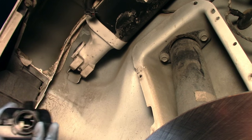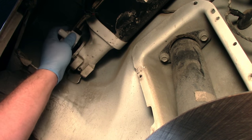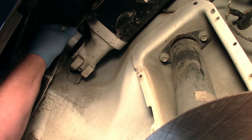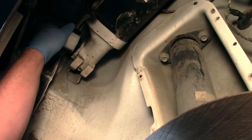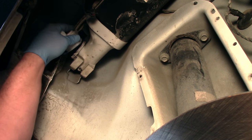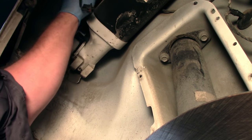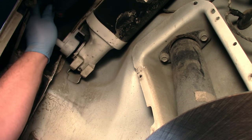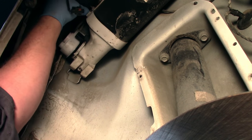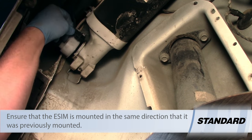Our replacement units all come with a new seal, which is very helpful. We're going to take our new ESIM and I don't want to damage the seal when I reinstall it. We'll take the new ESIM, slide it into place, and then make the quarter turn to get it installed properly. Once the ESIM is slid into place, I'll reinstall the hose, slide the filter back into place, and make my electrical connection.